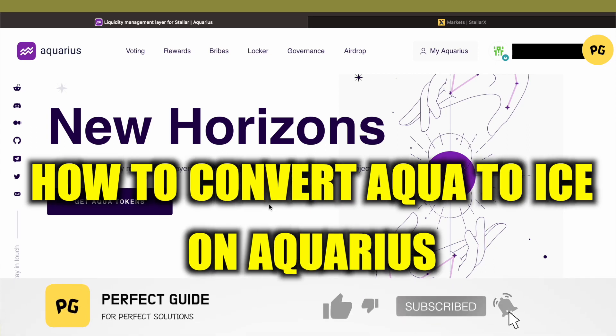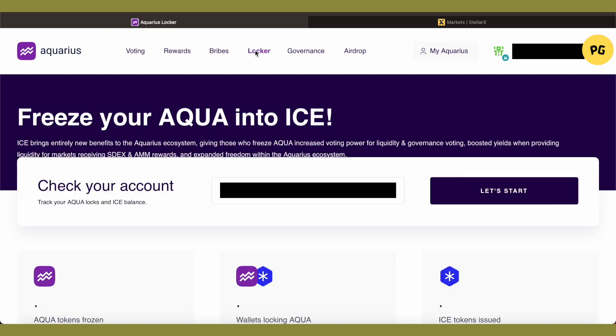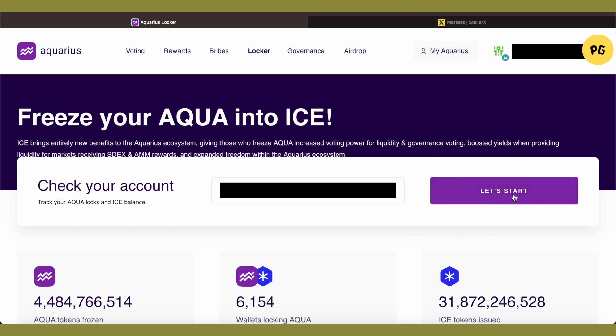How to convert AQUA to ICE on Aquarius. Hello everyone, welcome to our channel. Let's see how we can do it. First, log into your Aquarius network website, and after that click on the Locker option at the top. Select it and then click on 'Let's Start'.